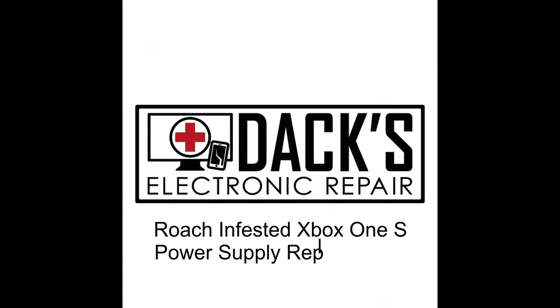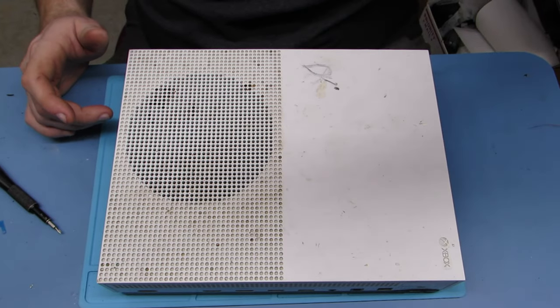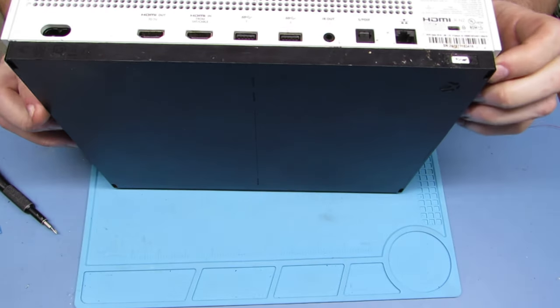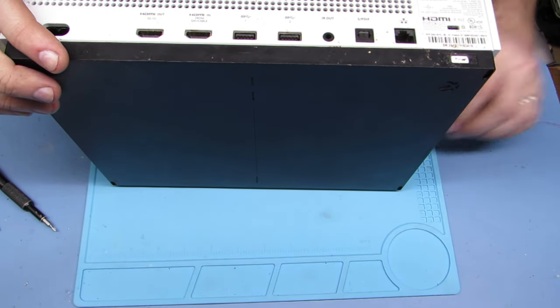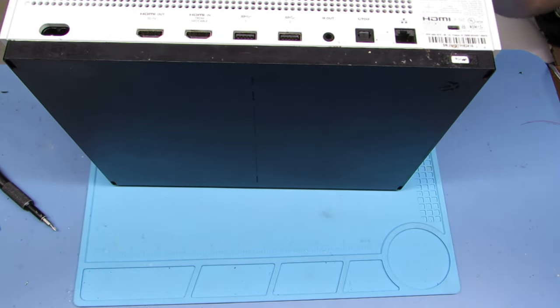Hi everybody, welcome to Dax Repair. Today we are going to be doing a gross one. A roach infested Xbox One S came in for a power supply replacement. I did not know that it was roach infested until I popped this bottom cover off.